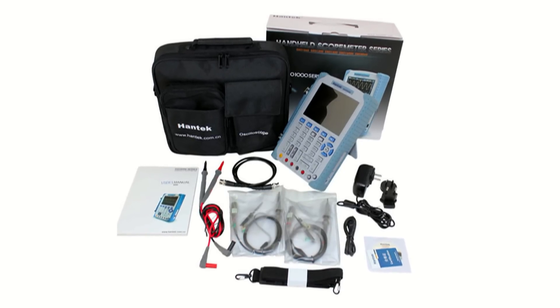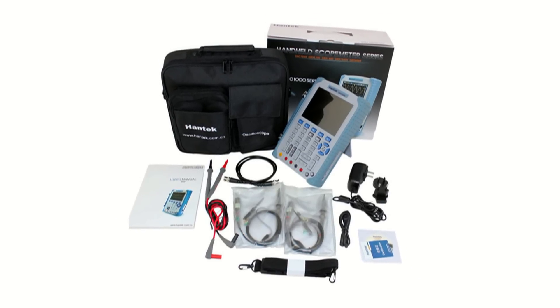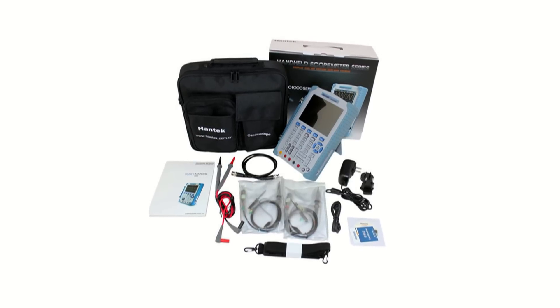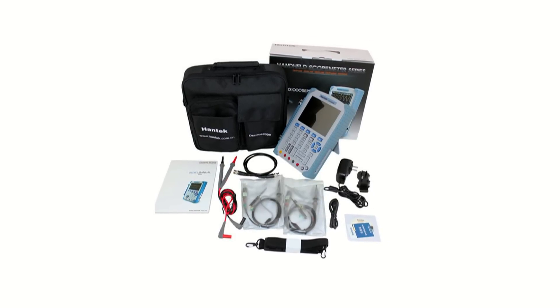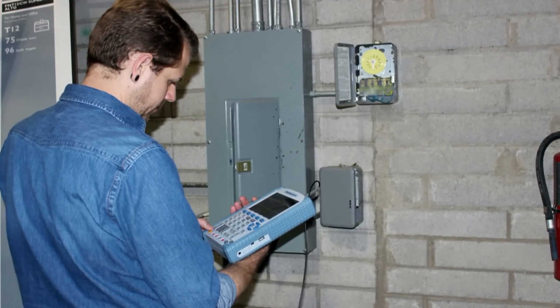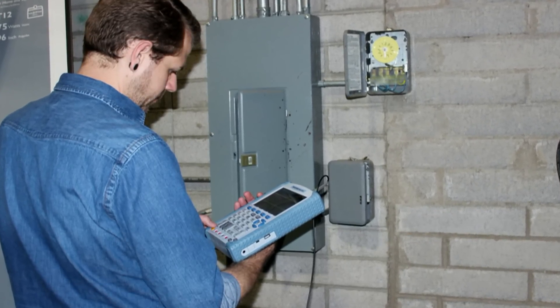Each of these digital storage oscilloscopes comes with both oscilloscope and multimeter probes, a carrying case with shoulder strap, AC power adapter, and a USB cable. The Hantech 8060 also includes a double-ended coaxial cable for the waveform generator output.